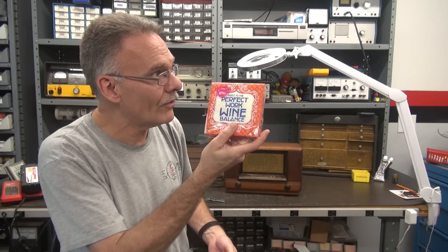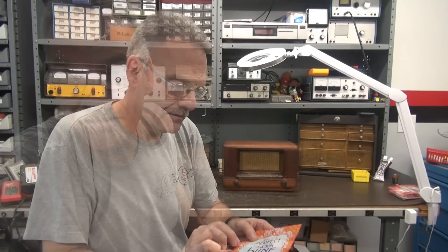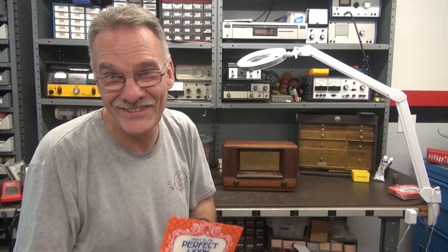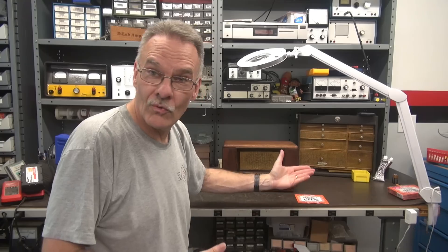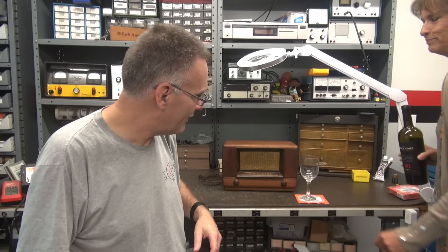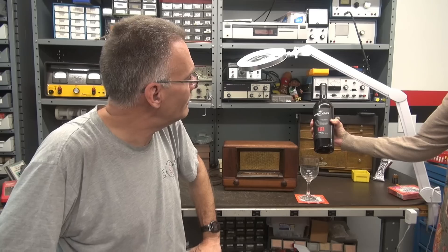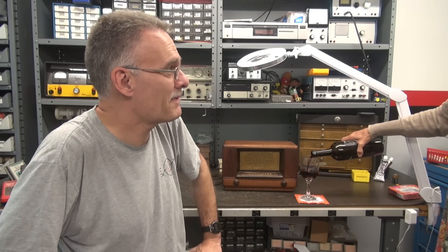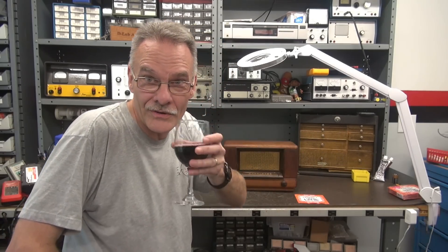What do these things go well with? Crackers. So here they are for party time at D-Lab, which is every time I'm working on two radios. I'm gonna take it and put it right here. What goes well with that napkin? Noble Vines. All right, excellent. So here we go — let's work on that Wards.